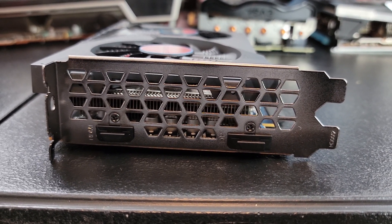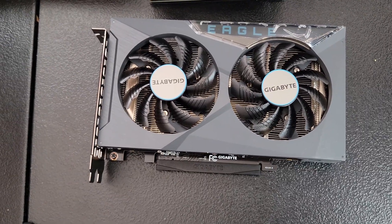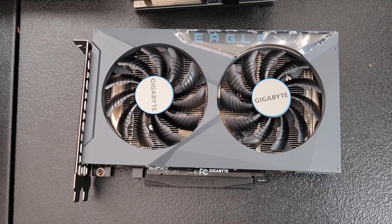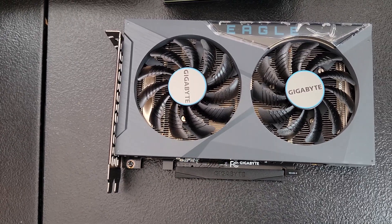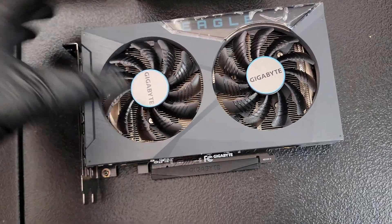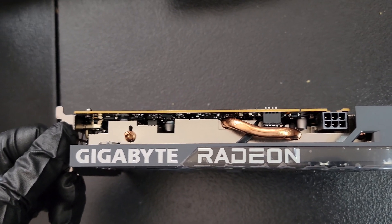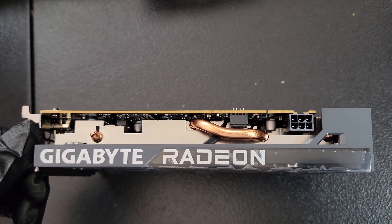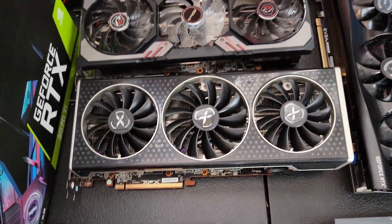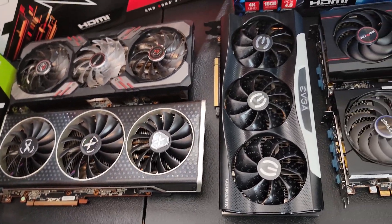It does have one DisplayPort and one HDMI, so you have two monitors. This Eagle has light blue aesthetics — you can see the Eagle and the circle around the Gigabyte on the fan. I don't believe it has RGB like on the other Eagle that I tested, which I believe was the 6700 XT. It just has white paint with 'Gigabyte Radeon' written on it. I believe the only other card I have here is the XFX 6700 XT Quick 319 that doesn't have RGB on it.